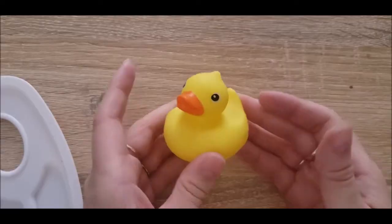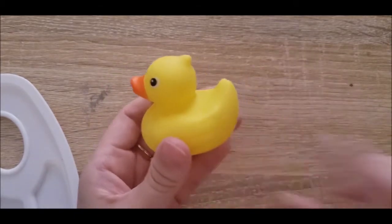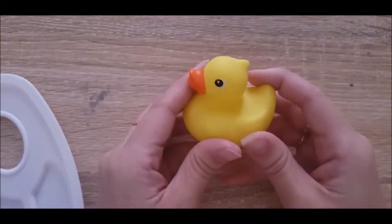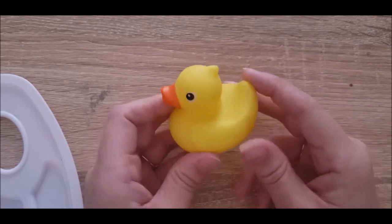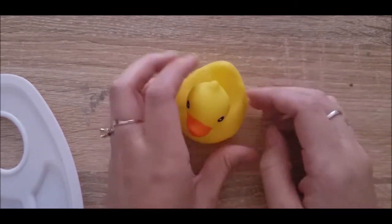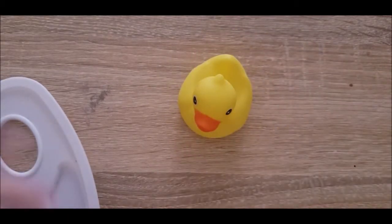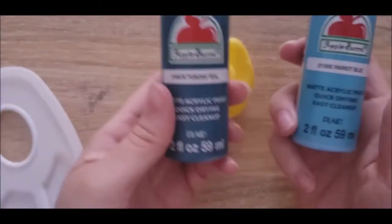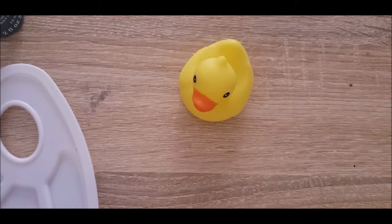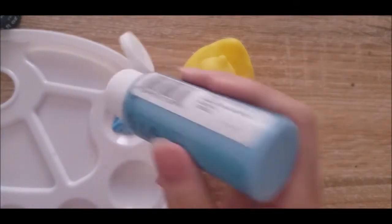I don't know what else to say other than let's get started. I have decided to start with our biggest ducky friend just because he is our flattest. As you can see, these other two kind of have these thicker wings, and the design I want to go for on this one I think will suit better on a flatter surface. I'm going to be taking Parrot Blue and Tuscan Teal and doing kind of this ombre effect on the outside of the duck and adding the weird flowers that you see in the sky on SpongeBob.